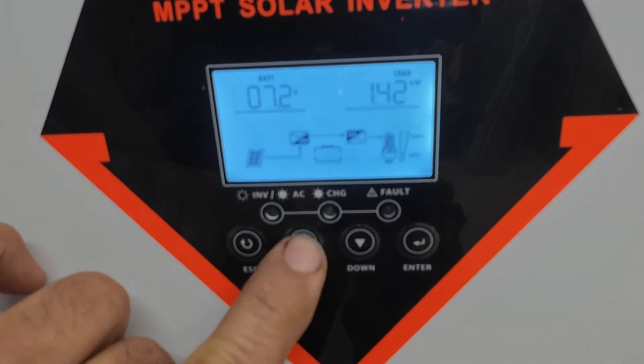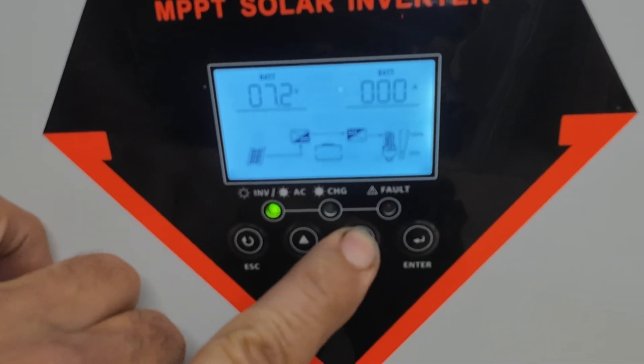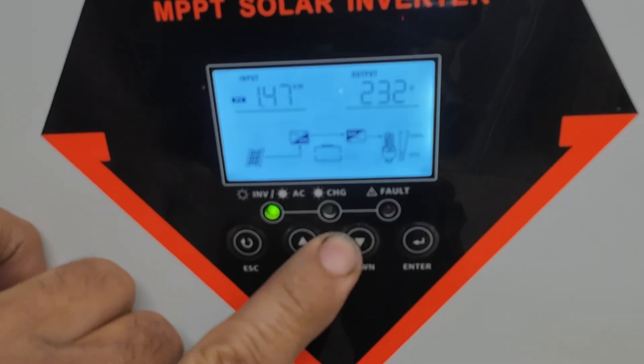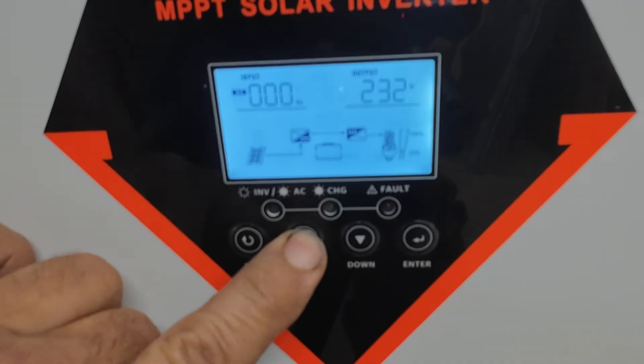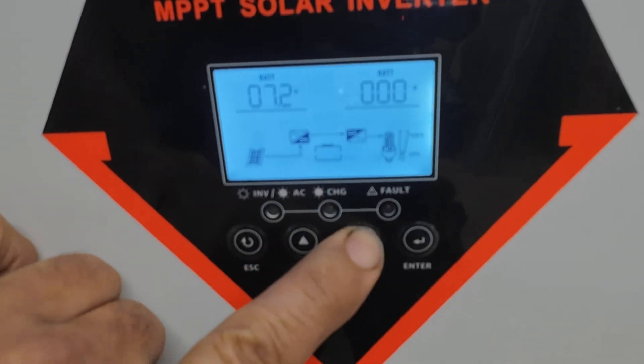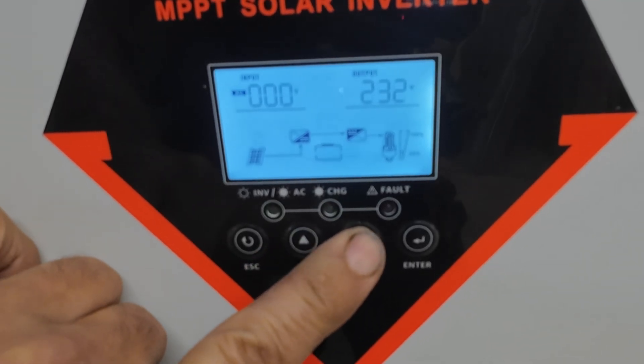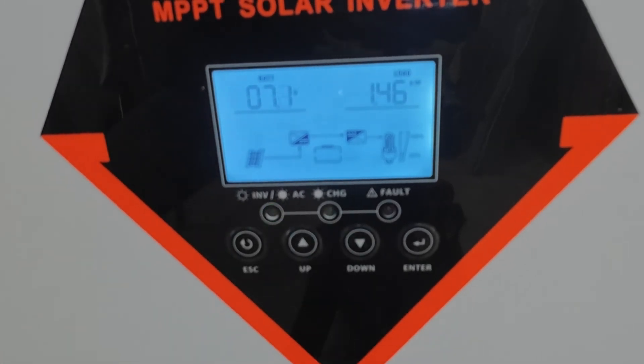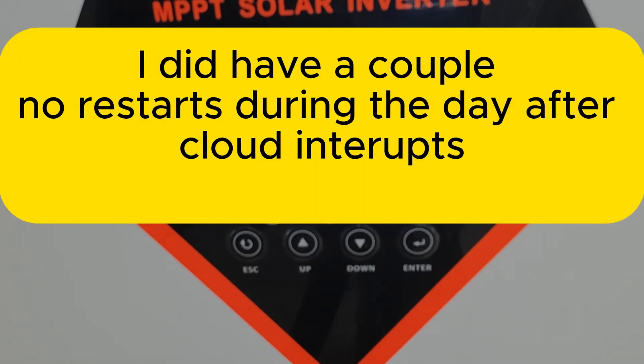I wonder what the PV watts are now — 1.47 kilowatts coming from the PV. 232 volts out from the inverter. I'm going to shut the hot water off again. So as long as we have enough solar coming in, this setup seems to work alright.